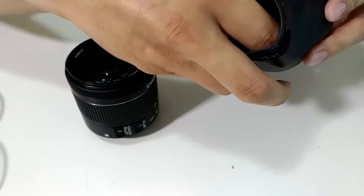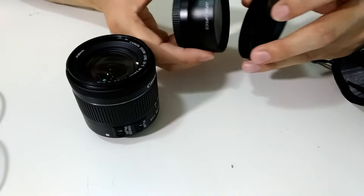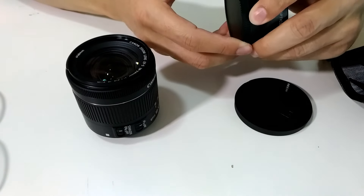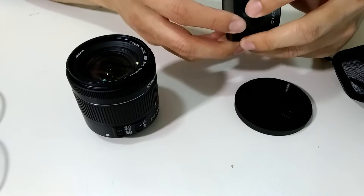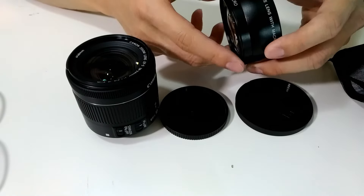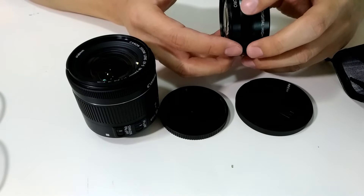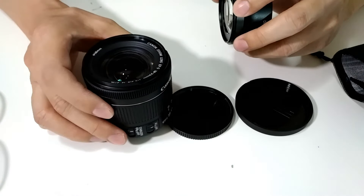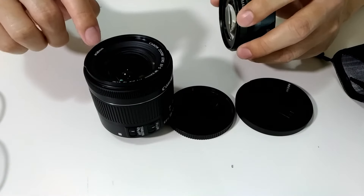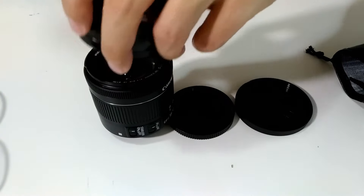Next I will show you what comes in the box. This is what I got from Amazon. There are two parts of the lens — this is the macro, and this is the wide angle lens. Make sure when you buy one, you have to buy the right size for your lens. I have a Canon 58mm lens, so this will actually fit into it properly.